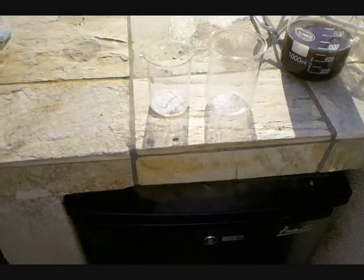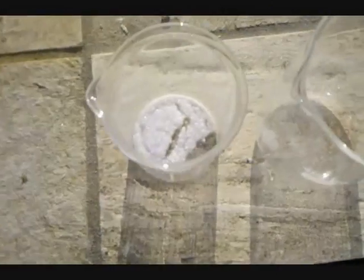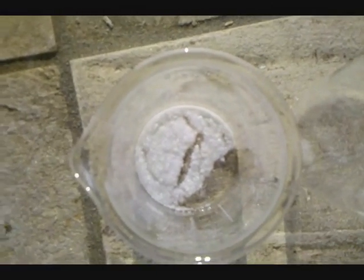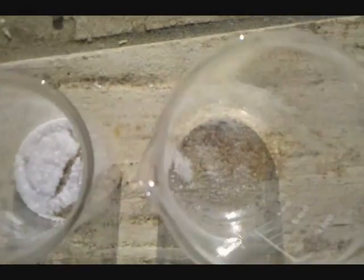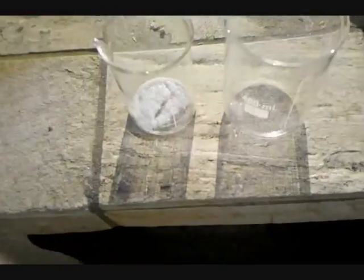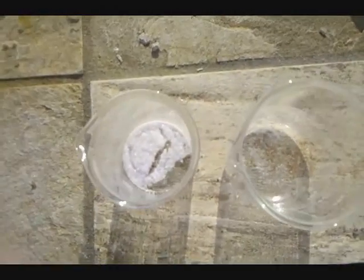Here we are — finished product. The beaker on the left contains the potassium periodate. I poured off the solution into the beaker on the right, but decided there were enough crystals remaining that I would try to save them. So I'm letting both dry out and then I'm going to collect my product.